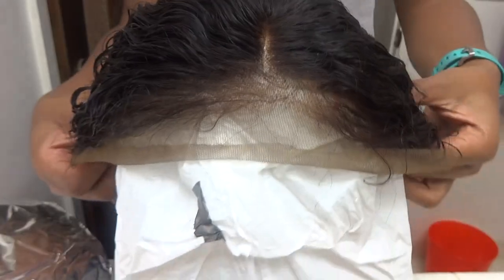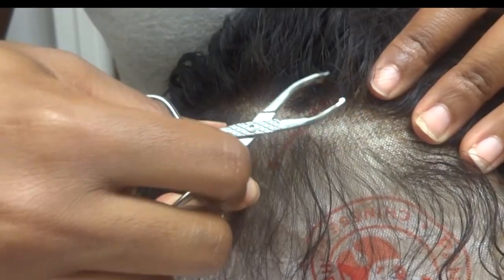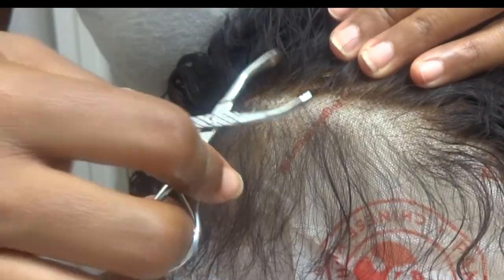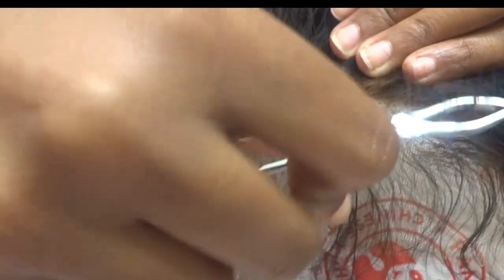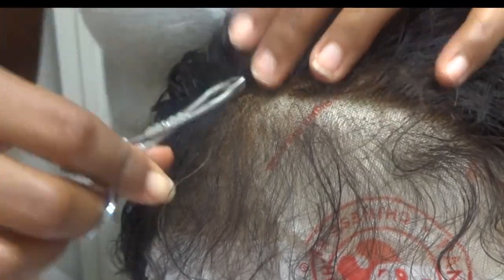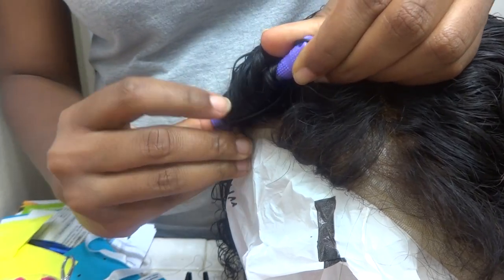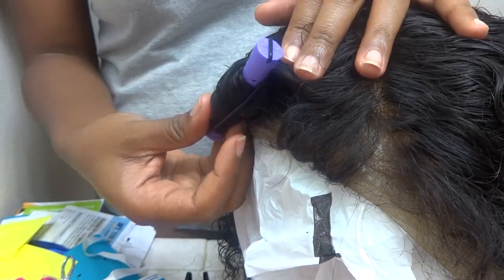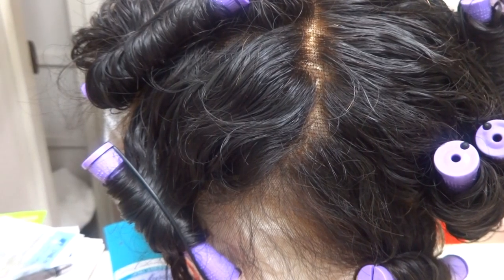Next I covered my wig head Betty with a plastic bag and put the wig on top. I pulled out some of the baby hairs in the front and plucked a little bit, though I didn't really know what I was doing so I didn't pluck a lot. After tweezing, I brushed out the hair and decided to roll it to let it set and dry overnight.